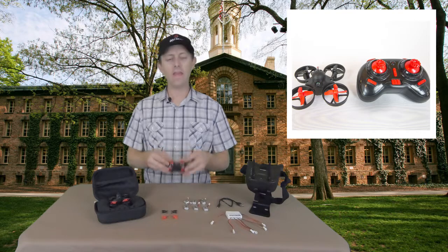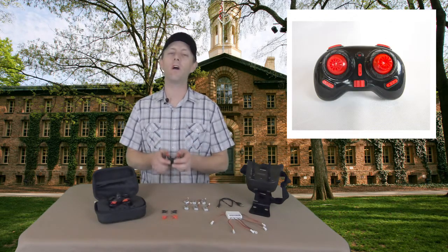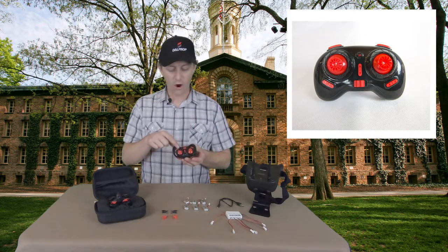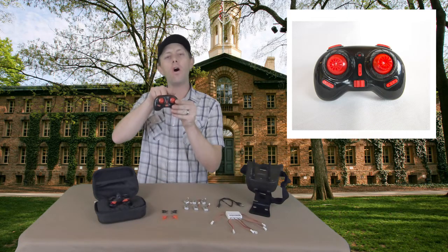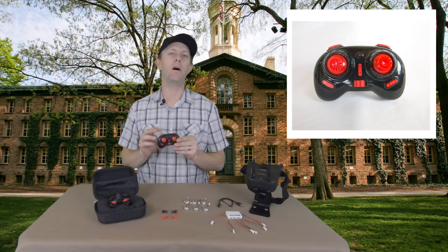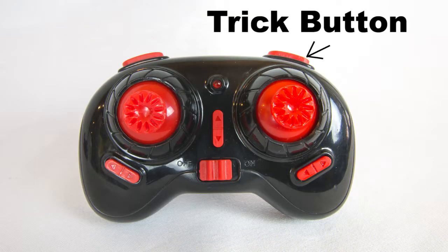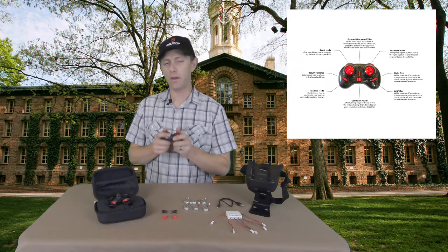The controller is a little small for adults or a larger frame. For kids, teenagers, and smaller individuals the controller should work just fine, however I find myself holding on to the whole thing and not having the proper leverage for the controls. There are trim buttons in case your drone is drifting one direction. The button on the right side of the controller is a stunt button — press it, it will beep, and your very next input on the right joystick will initiate the trick. Roll right and it will do a barrel roll to the right; pitch forward and it will do a front flip. The other button on the left side is a boost mode — press and hold it while flying to allow a more aggressive pitch, creating more forward thrust and giving a little extra power to the motors.